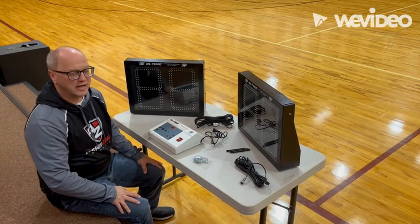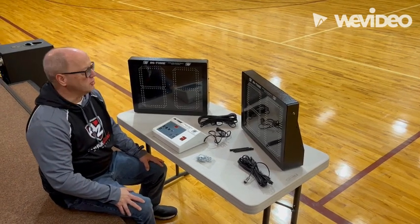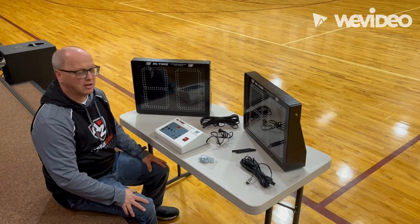Hi, my name is Alex Allen. I'm with Armazone Athletic and I want to show you what you're going to get in your Bison shot clock order.